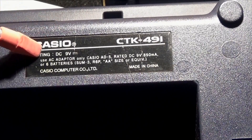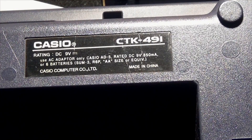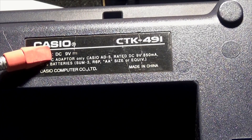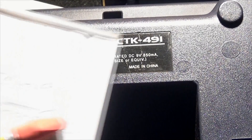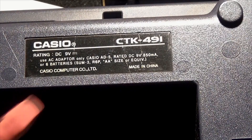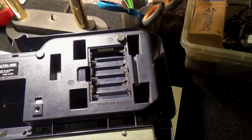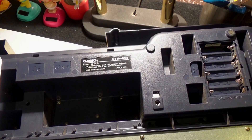This is the Casio CTK-491. I haven't looked it up yet, but it's rated DC 9 volts. This label is giving us clues, and you have to look at all of it. I've started writing this down on my pad — that's the first thing you do: learn what you have. You can power this with batteries or plug it into an adapter, which makes more sense.